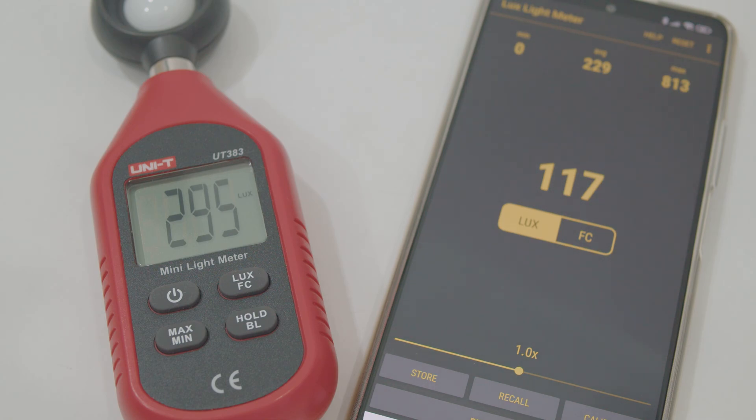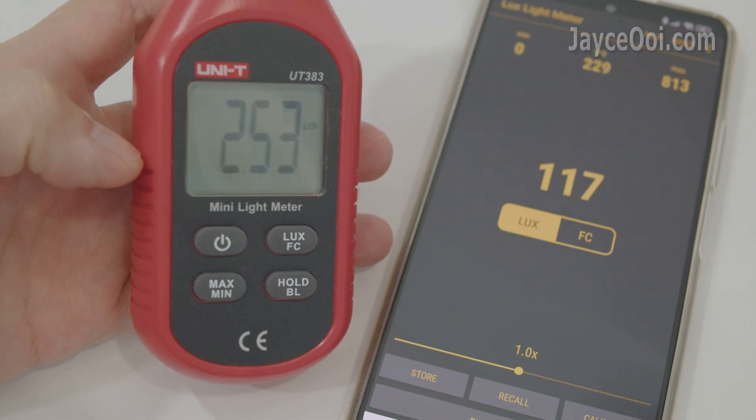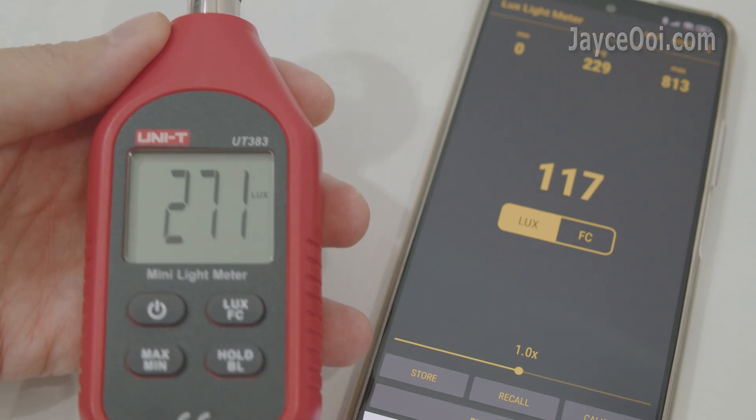Hello everyone, welcome to my channel. I am Jay Sui. Yes, I have an actual light meter at last — it is the Unity UT383 mini light meter. I always wanted to have it.